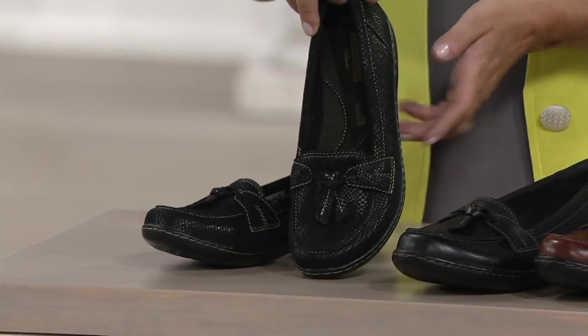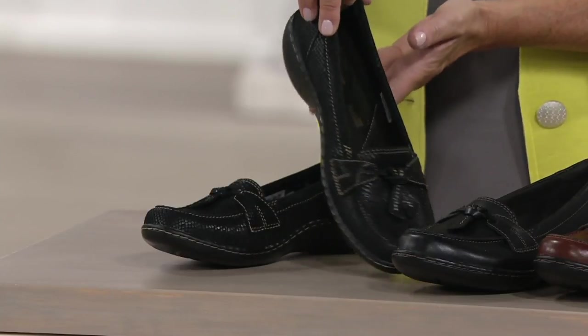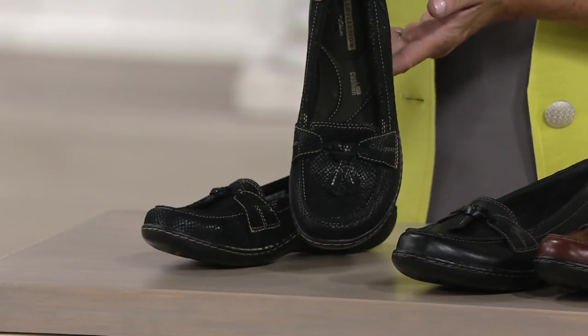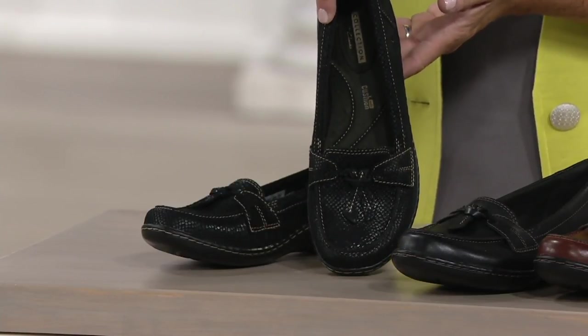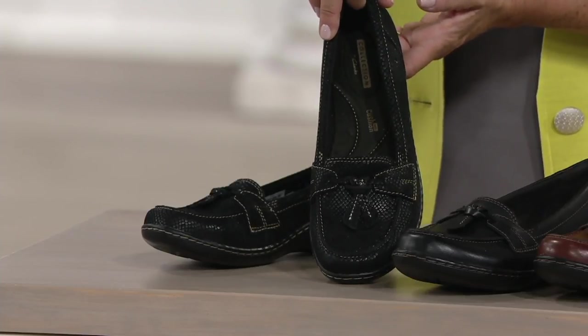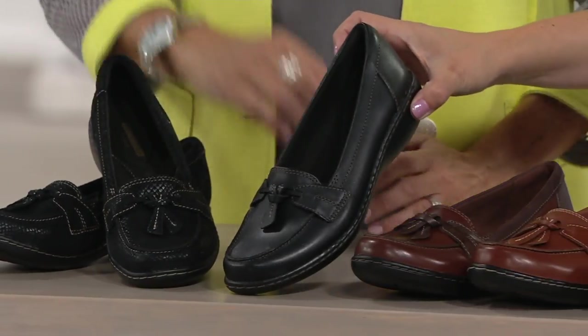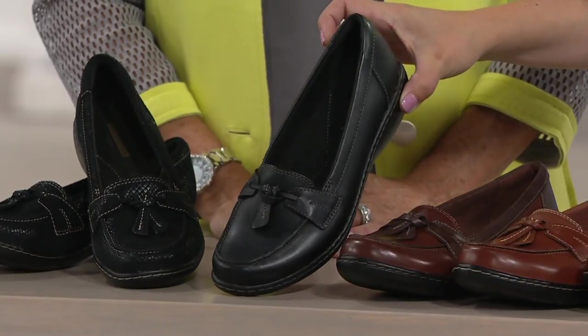I love the texturing on that one — the little bit of sheen there. Beautiful. We call it Black Snake, but it's not overdone. It's still very tasteful. And pretty off-white top stitching on that choice. And then we have it for you if you want a smooth choice in black — we've got that for you. Just black is what we call it.